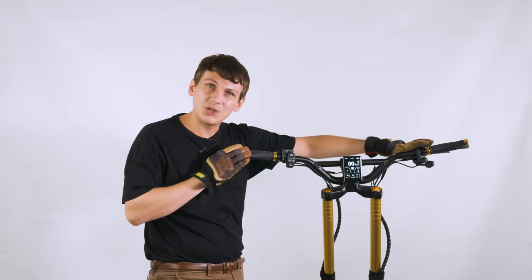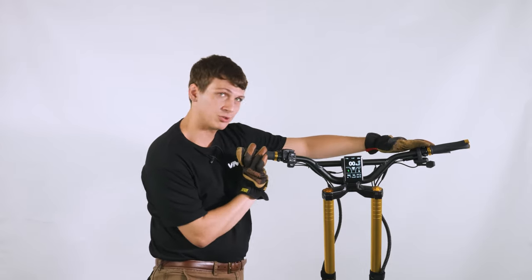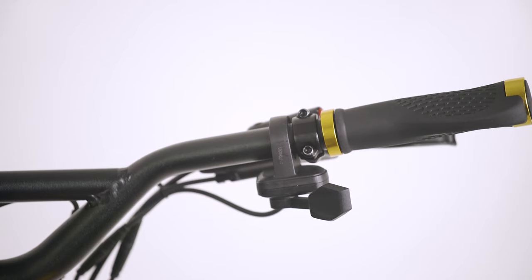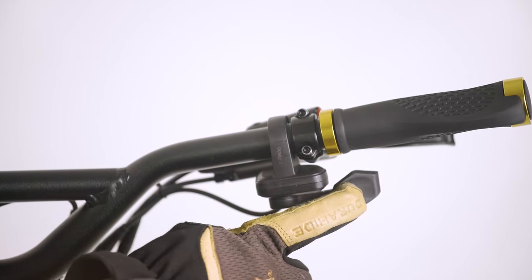On either side of the handlebar you have your brake levers. The left controls your rear and the right controls your front. On the right side of the handlebar, we have the thumb throttle. Unlike the finger throttle, this one offers a nice, smooth acceleration.